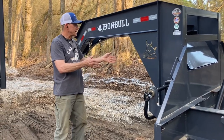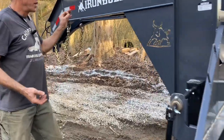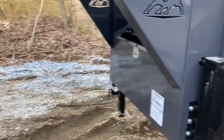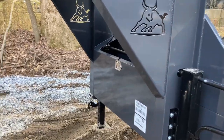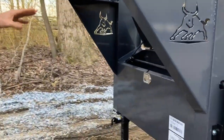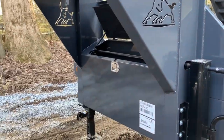You've got your standard dual jacks up here at the front. One of the nice things about the side toolbox is your batteries and pump are in there, which leaves this entire toolbox at the front available for chains, binders, and anything else you'd want.